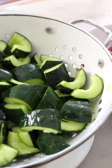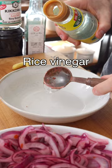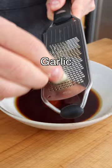In the meantime, make the dressing with rice vinegar, soy sauce, maple syrup, sesame oil, sriracha sauce, grated garlic and grated ginger. Whisk it and set it aside.